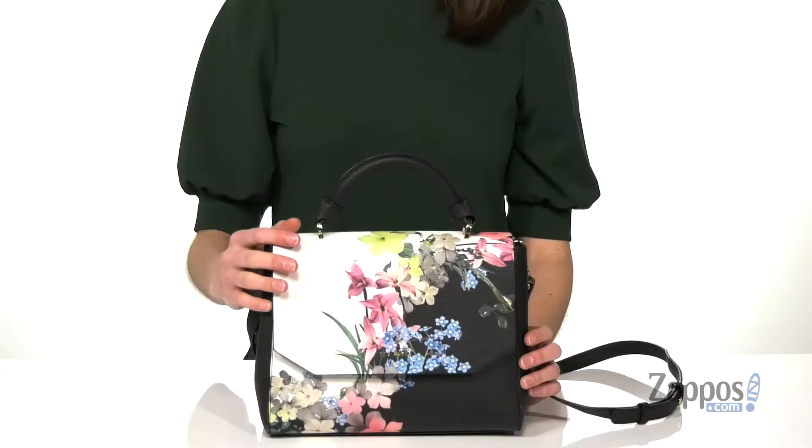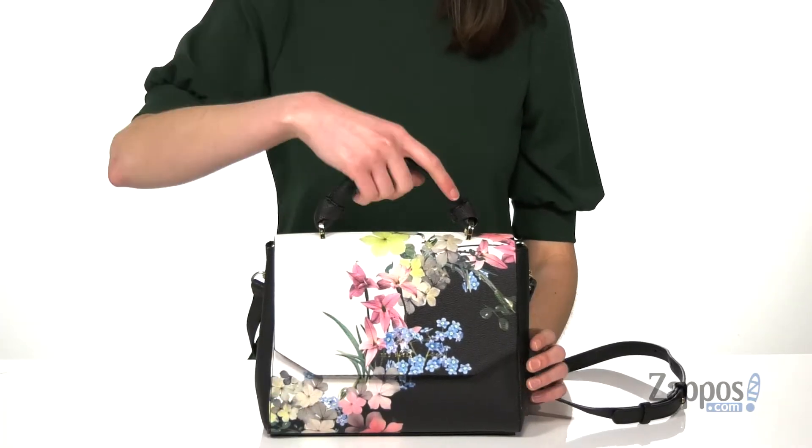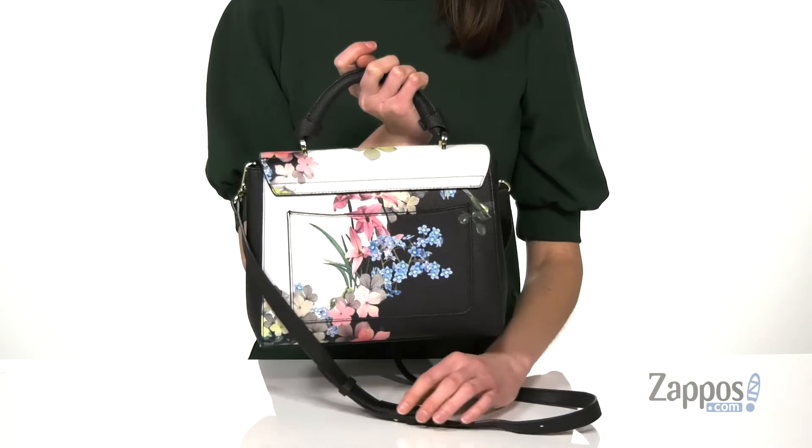Heya, I'm Zoe from Zappos.com and I'm telling you more about this style from Ted Baker. This style has this colorful floral pattern printed on the exterior — you get it on the front and the back,